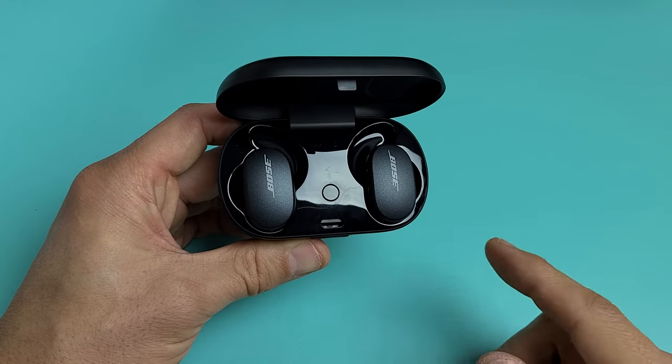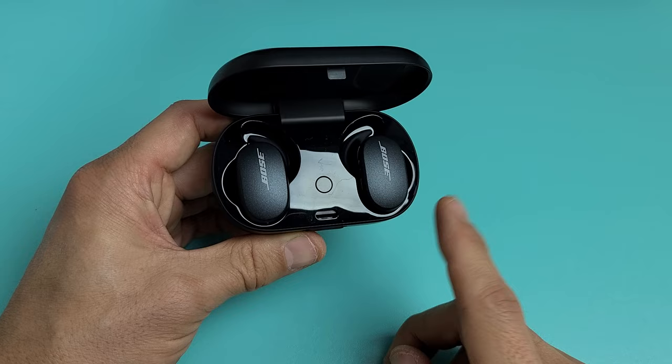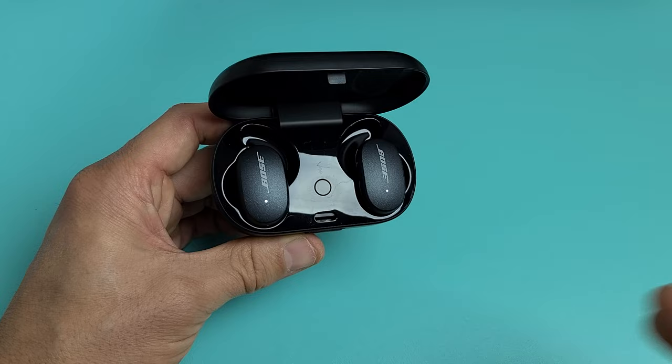If you have a pair of Bose QC earbuds and you have an issue where it's not working, or one earbud is not working, or you get volume on one but not the other, we're just going to go ahead and factory reset it. First thing — let's go ahead and close the case.